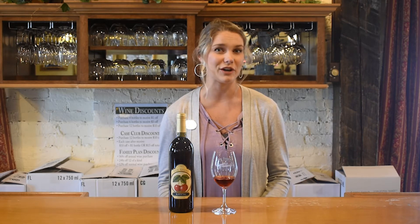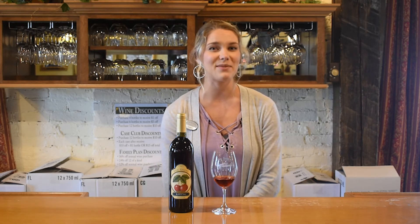Hi, I'm Rachel, and today I'm going to tell you about our Oak Age Cherry Kirsch. Our Cherry Kirsch starts out as just a cherry wine, then we add in brandy to make it 17% fortified cherry wine. This one is aged six months in an oak barrel to give you that nice oaky finish.